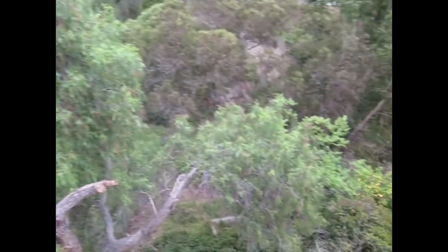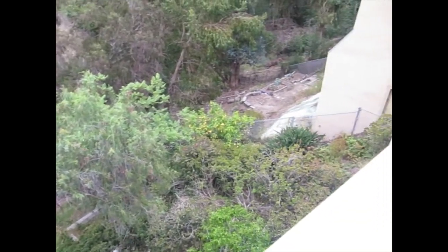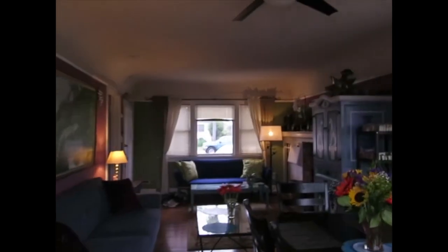We got checked out — we have to do that in San Diego, Southern California, just because of the fires we get out here. Everything's so dry.